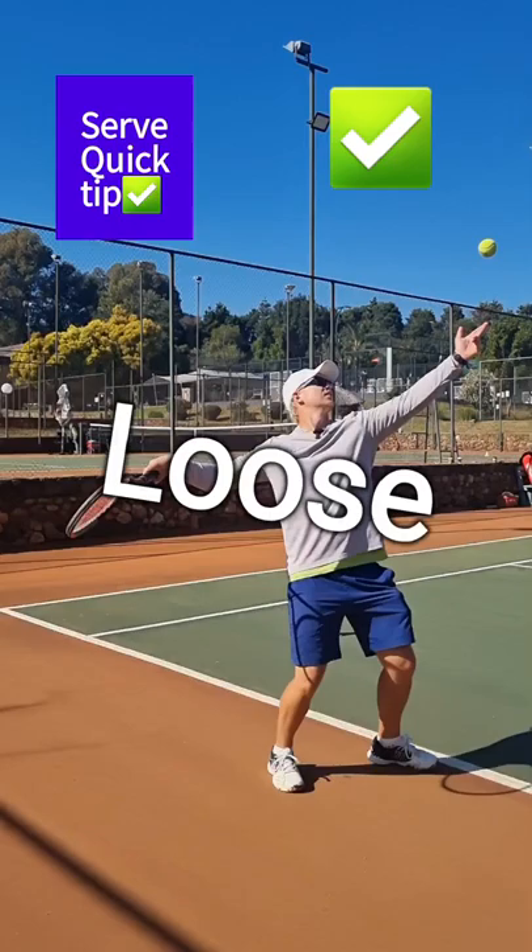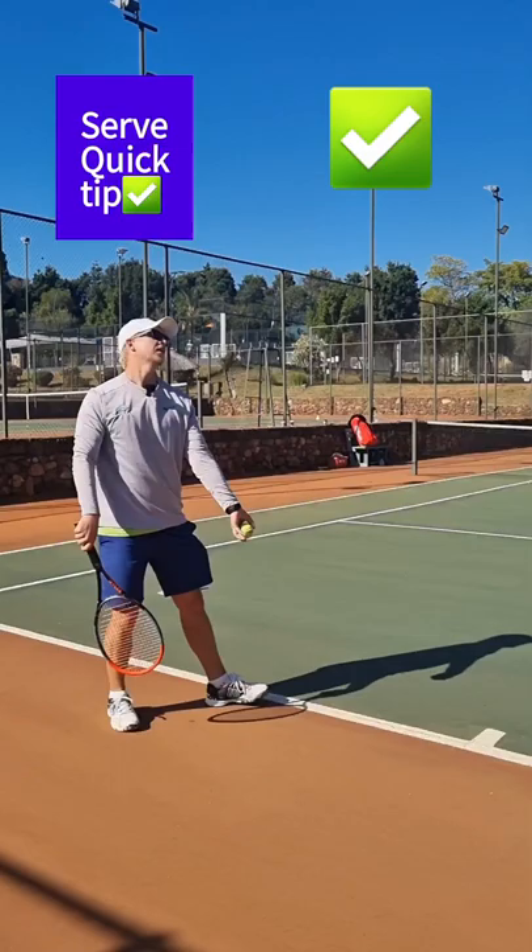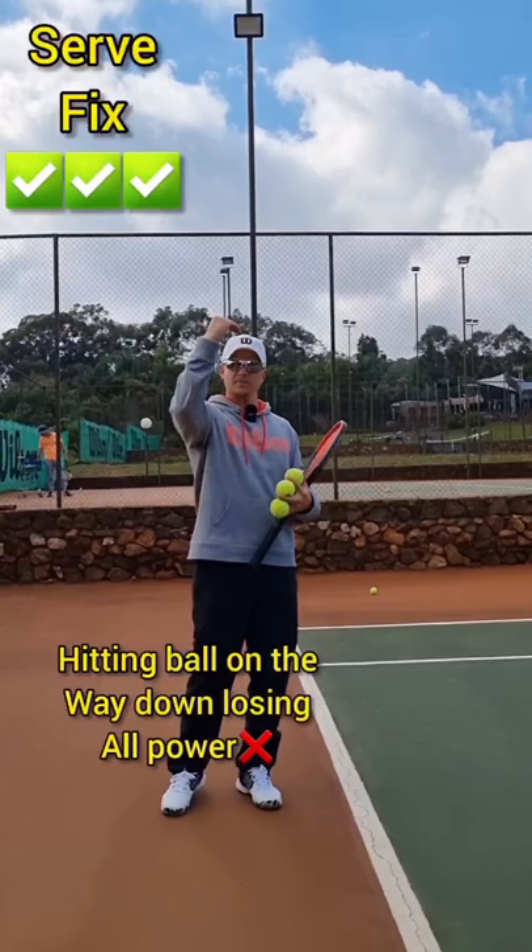So I'm loose — keep the feeling and then I serve. Nice and loose, and it's going to give you so much more snap and power.